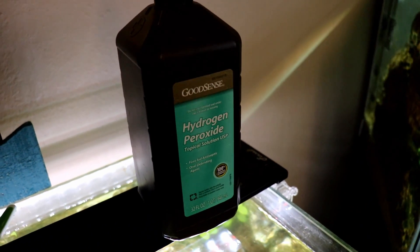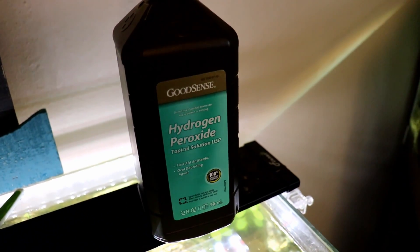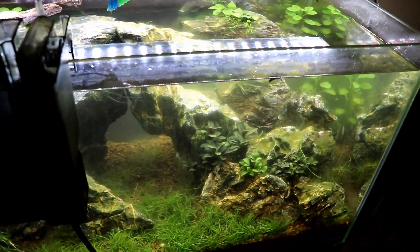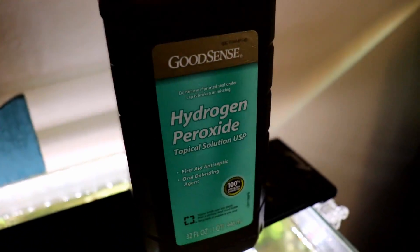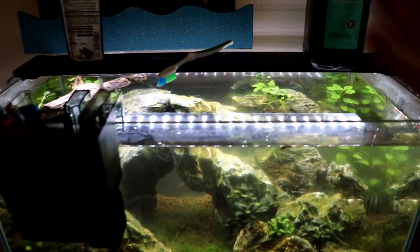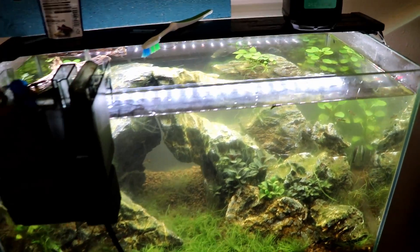Before I talk more about how to use hydrogen peroxide, I have to throw out the disclaimer: don't always jump to solutions like this, because it's not really 100% a solution. We're not fixing the root of the problem — what's really causing the algae. This is just something that can help get you through tough times when you're on the path of balancing your aquarium, which I seem to still be doing with this tank months and months later.